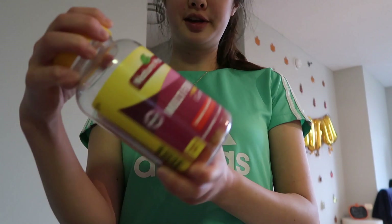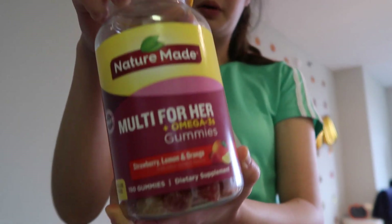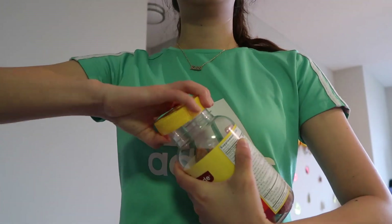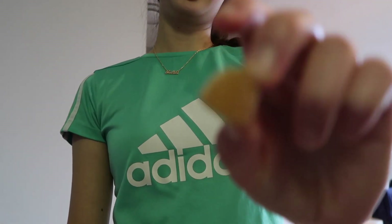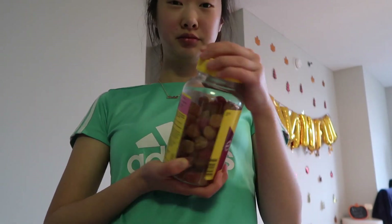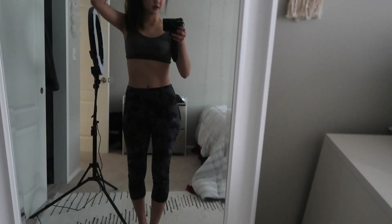Then I take the Nature Made Multi for Her Omega-3. They're like sugar coated — I don't know if they're healthy, but they're good. So I got my vitamins in. Workout is done!